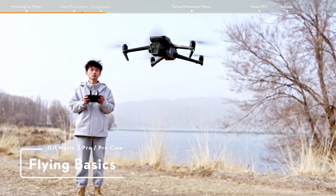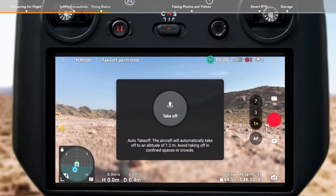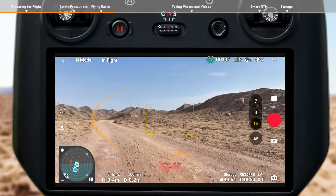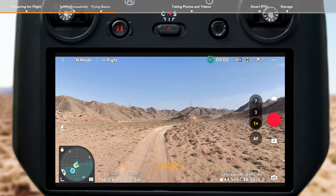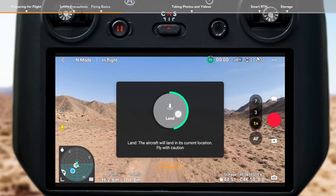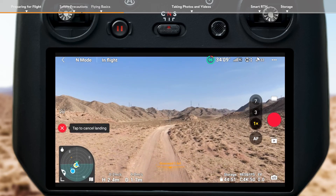Flying basics. Tap the takeoff icon on the left in the app and press and hold the prompt icon to enable auto takeoff. After takeoff, the icon will change to auto landing. Tap the auto landing icon on the left and hold to make the aircraft land automatically.